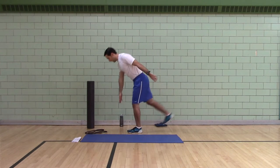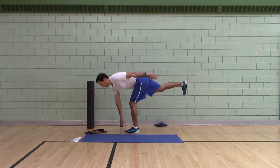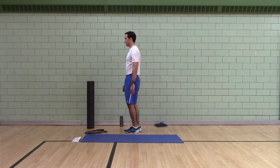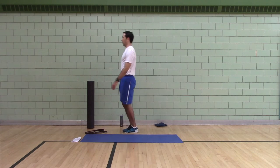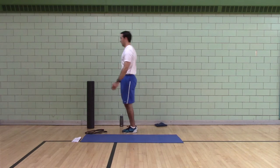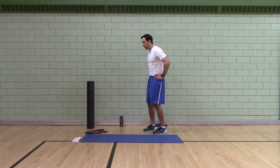Backwards inverted hamstring toe touch. Hinge, touch your foot, step together. Touch your foot, step together. That one's a good one.